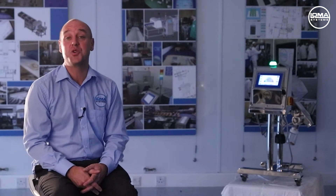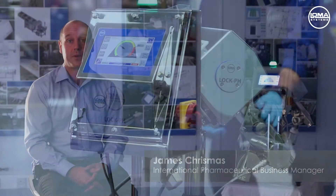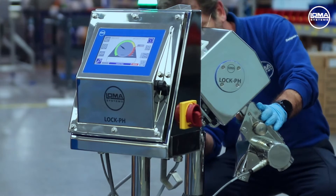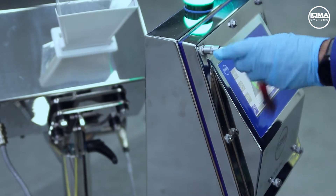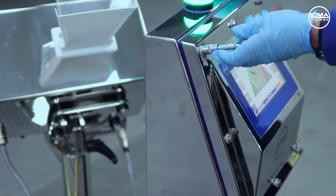Welcome to the introduction of the new next-generation solid-dose pharmaceutical metal detector, the LOCPH IQ4. This is a culmination of LOC's understanding and knowledge of the pharmaceutical industry combined with LOMA's robust manufacturing techniques.